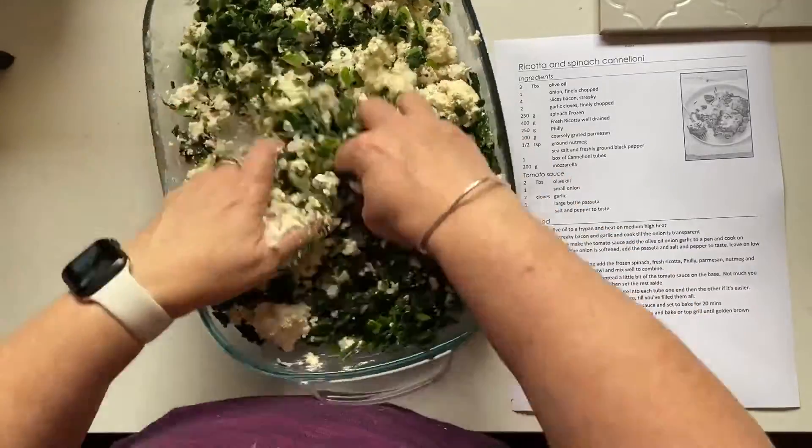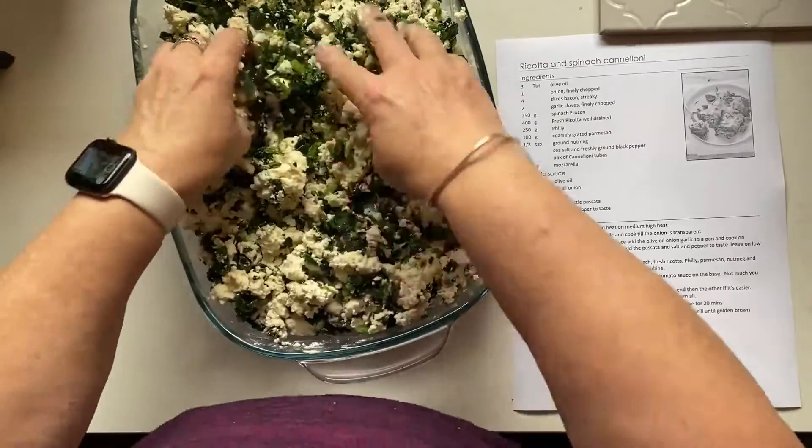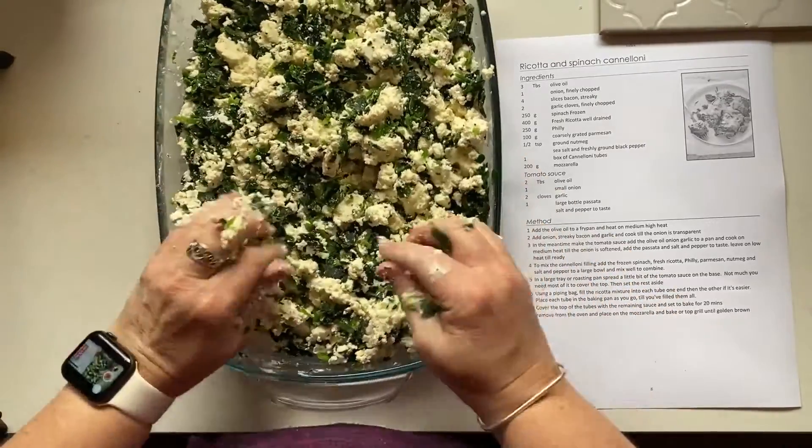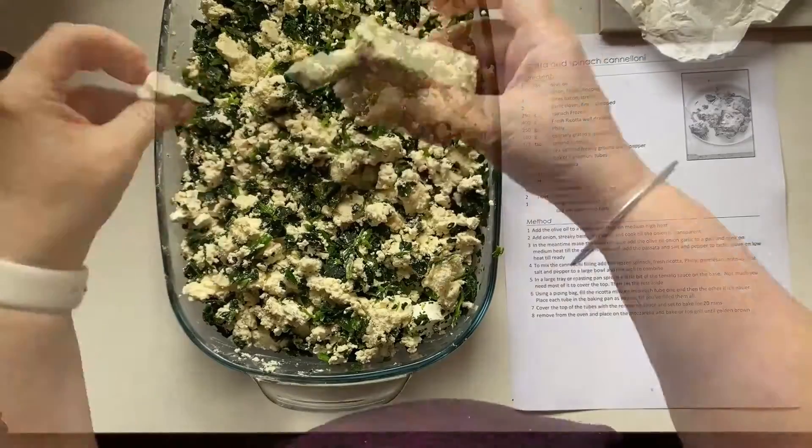A lot of people think that this is a really difficult dish to make but it's not. It's so simple and I make a double batch every time. Sometimes it's a triple batch depending on who's going to be here for dinner, because I can bake it off and freeze it and have it whenever I want.